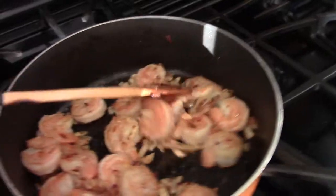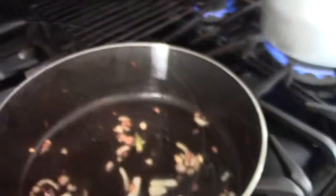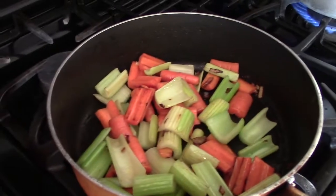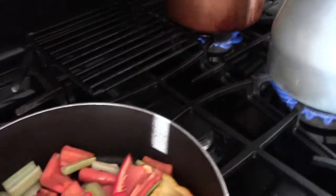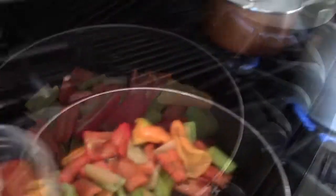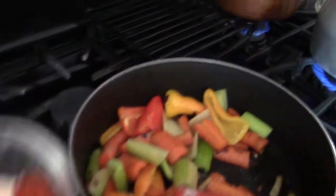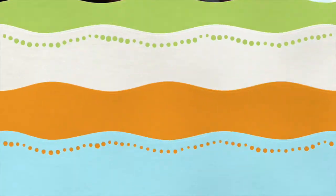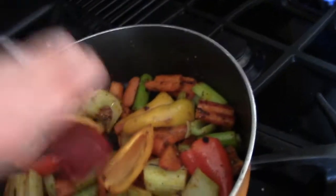I'm gonna take this out. I'm gonna add my carrots — this is harder, so it goes first. I add my celery, I add my peppers — these are small peppers. I have turmeric, paprika, and garlic powder, pepper, and my chili paste.